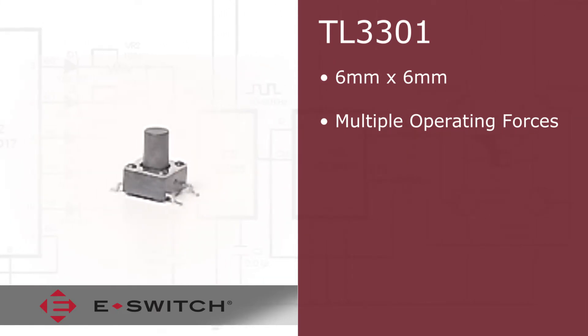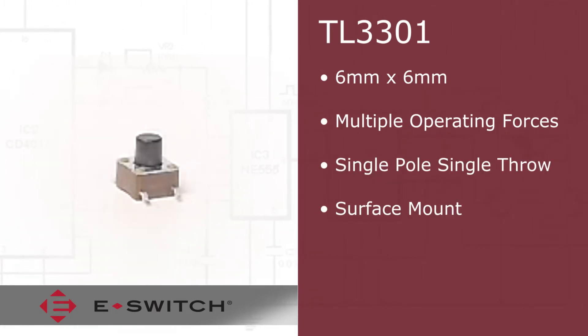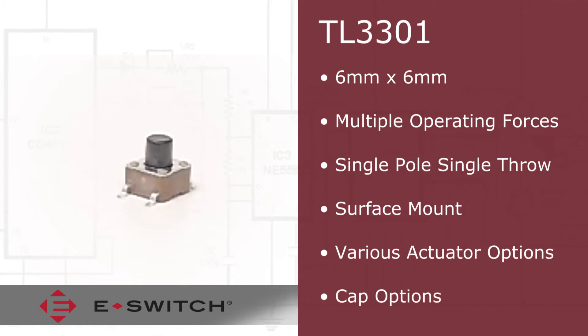The TL3301 is a momentary single pull single throw contact arrangement. This popular surface mount switch offers 8 actuator heights plus two versions that can allow the additional assembly of optional caps.